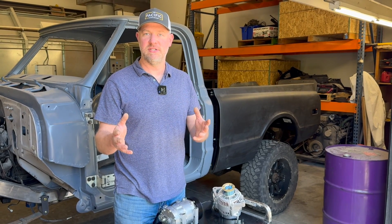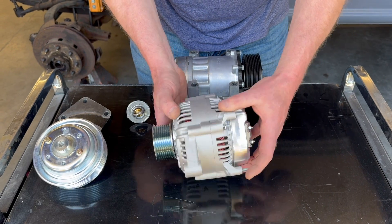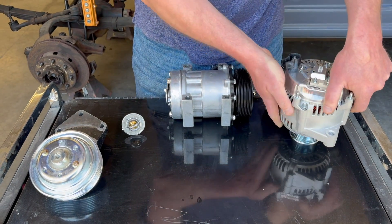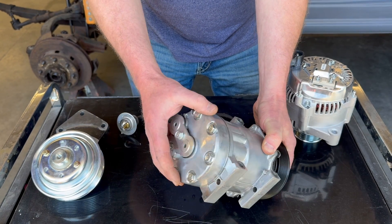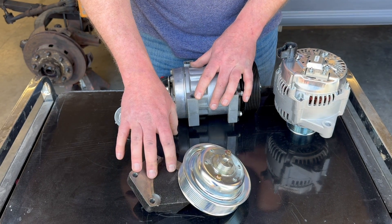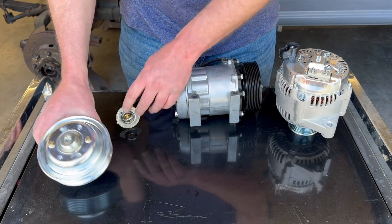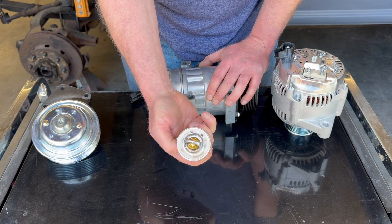Let's talk about what is not included in the kit that you may already have on your Cummins engine or can source through our website. The first part is the alternator — we don't include the alternator. You can choose between a Denso alternator, which is common on all Dodge trucks that come with the Cummins, or the air conditioning compressor, which is again a Dodge truck application. You can swap out the head for different line configurations to match whatever vehicle you're installing it in, so the compressor is not included. Our kit currently utilizes the Gen 2 Dodge fan hub and pulley, which can be sourced with a new pulley and new fan hub through our website. And lastly, the 54 millimeter thermostat — we sell OEM Cummins thermostats that fit with our water outlet.